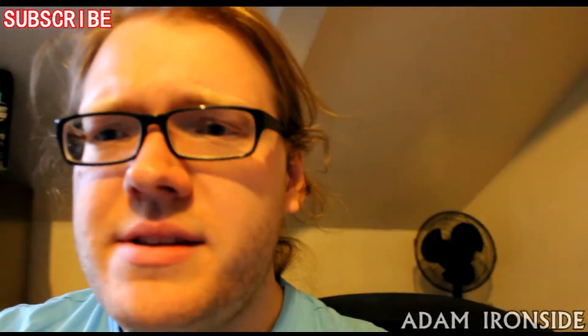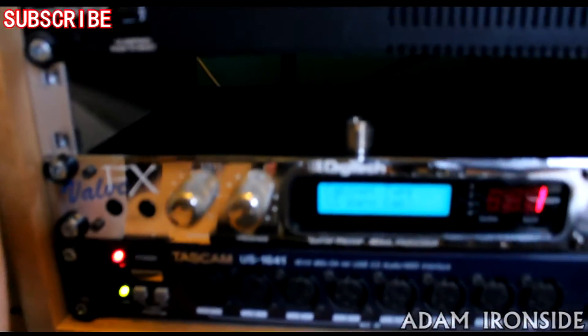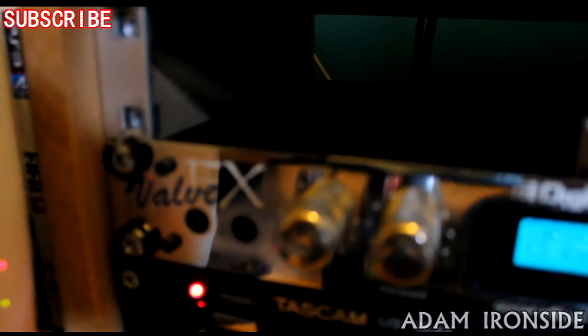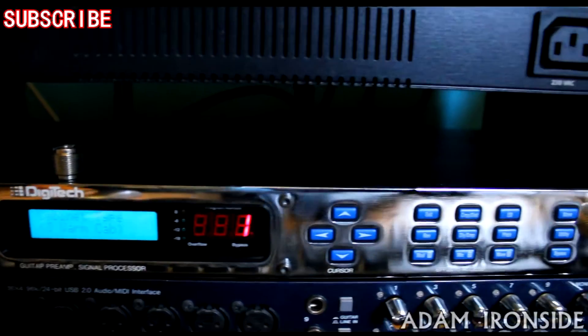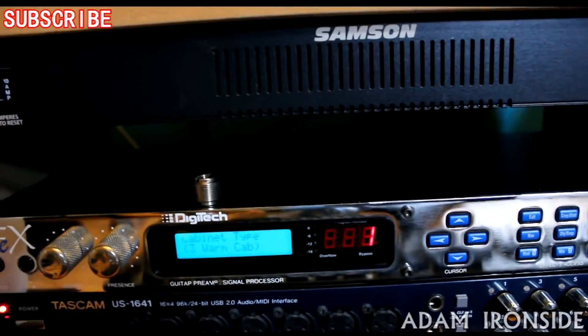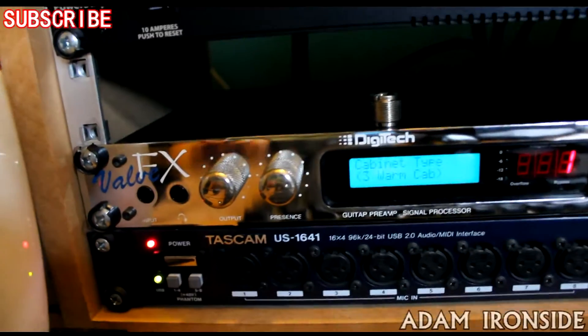And I've ended up with this Digitech Valve FX. It's a pretty cool unit — this chrome-plated unit here. Essentially it's a guitar preamp, and it's got analog preamp circuitry. It has an analog compressor and analog overdrive distortion preamp.